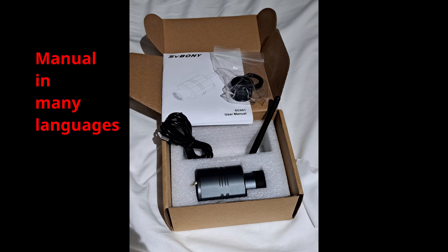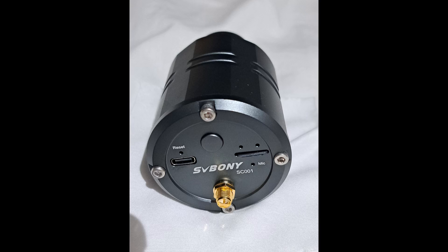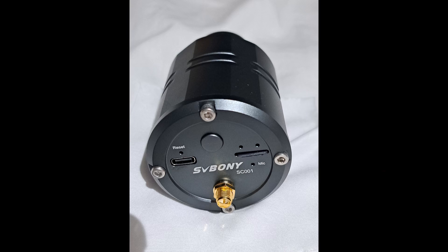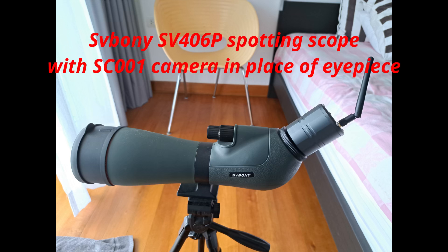The manual is in many languages. This is the SC-001 camera. It is advertised as a 2-megapixel Wi-Fi device with a 1920x1080 pixel resolution. It comes with a 32-gigabyte microSD card, and it supports the standard telescope 1.25-inch interface, which some spotting scopes, such as my Savoni SV406P, support.